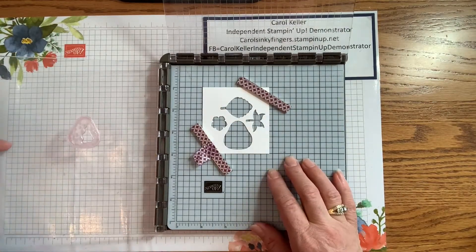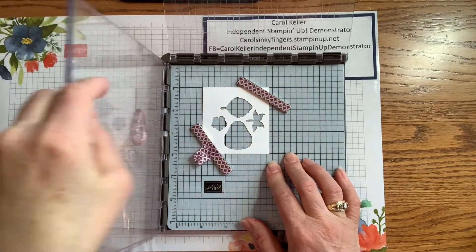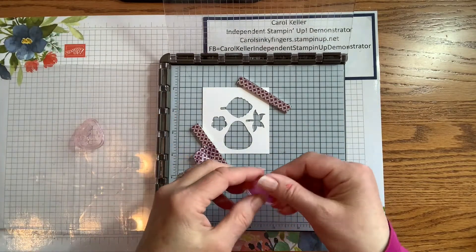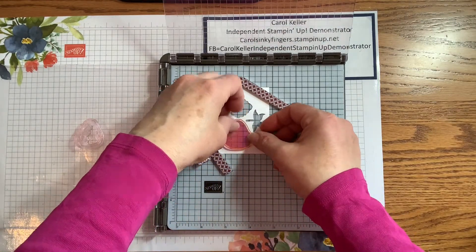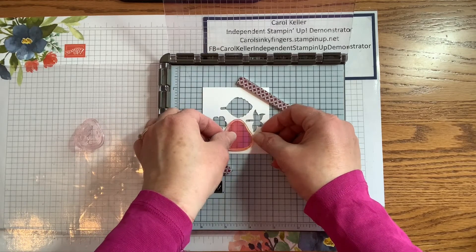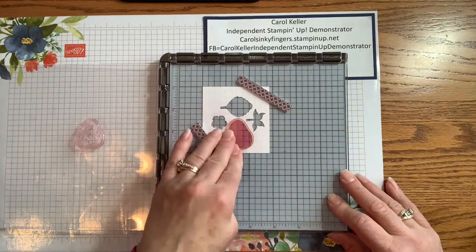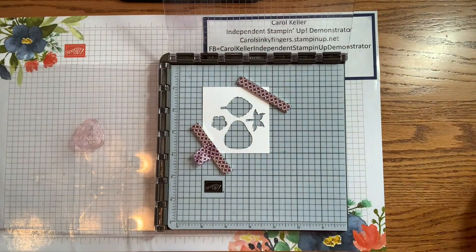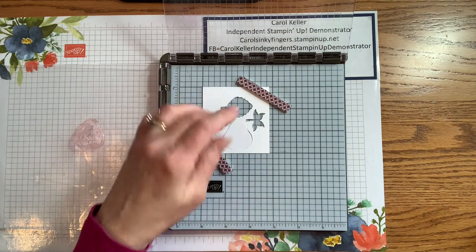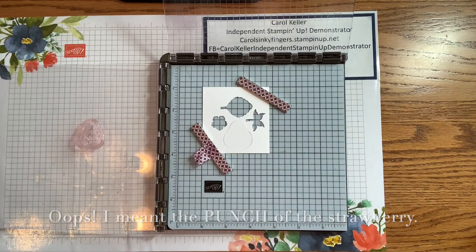You can either turn this plate over and put the other strawberry on it, or we can use the other plate. So now I've got the filler stamp and we'll place that and pick it up with the other plate. I'm going to bring in my die cut and some Memento Black ink.